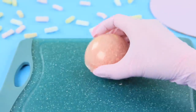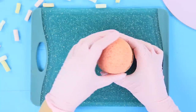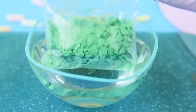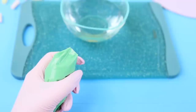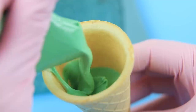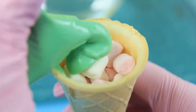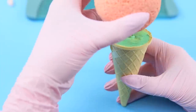Take out the hardened semi-sphere and join it to another piece, like this, making a ball! Melt green glaze and fill a half of an ice cream cone with it. Put marshmallows on top, cover it with a layer of glaze, and attach the sweet ball.